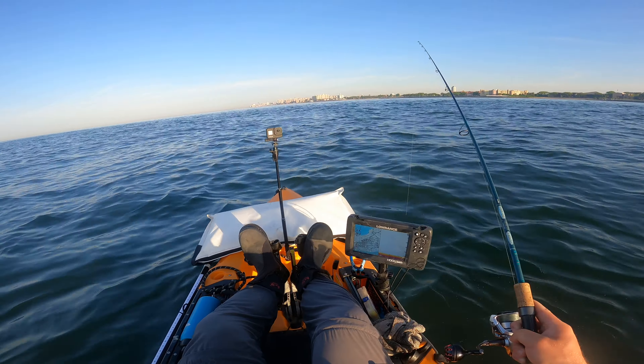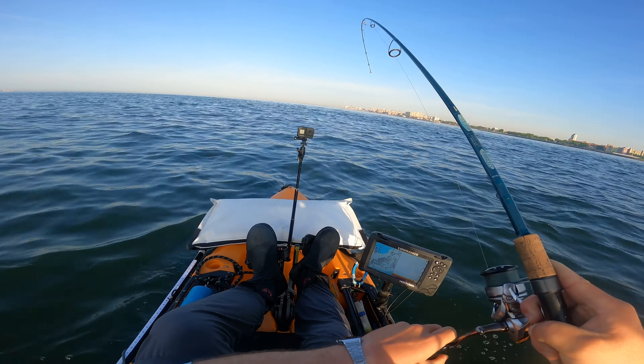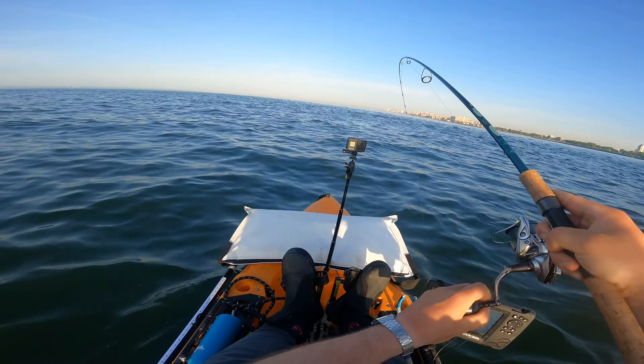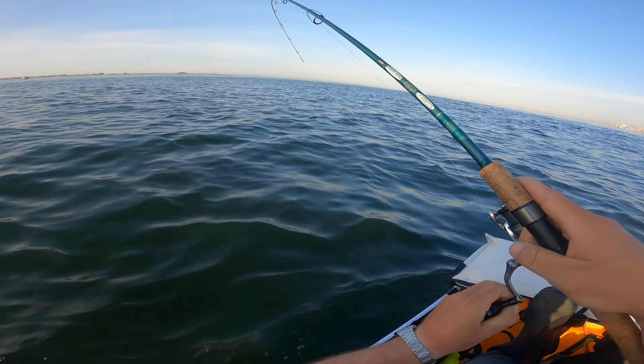Is that a fish? Yeah, that's a fish. That's a nice fish. Not sure what we got — I don't think it's a fluke. It feels like a skate or something, or a dogfish.